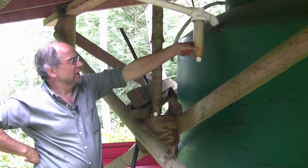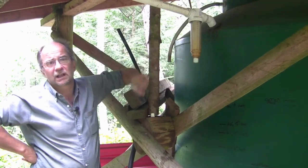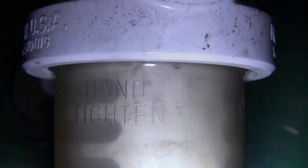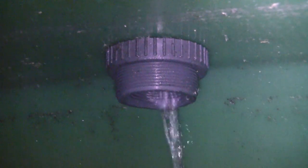And so now we're all set with a clean filter and a chlorine puck in the bottom of the filter bowl, ready to collect some more rain. Thanks again for watching — keep the comments and questions coming. Love to hear from you all out there and I'll see you next time.